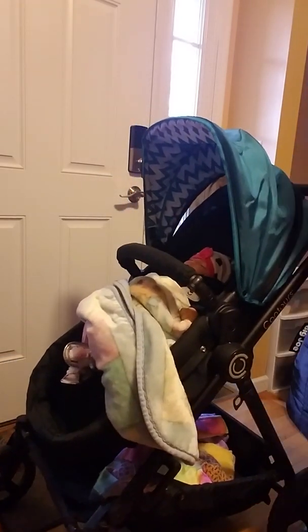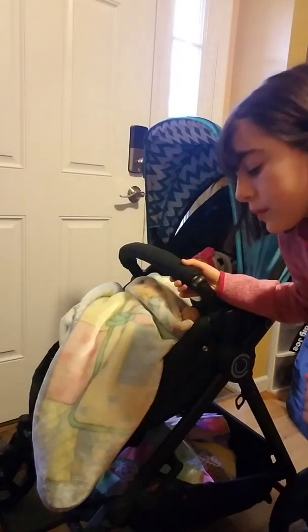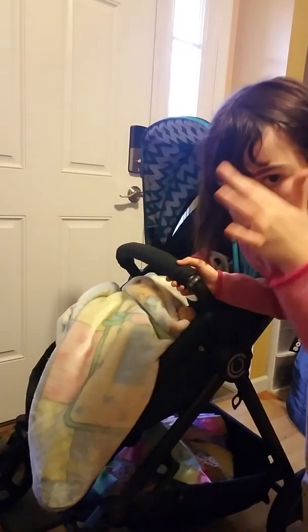And then somebody comes over and says, 'Oh, I thought that was a real baby!' With a stroller, people don't question it as much. I feel like these dolls — people are usually like, 'Oh my gosh, I thought that was a real baby!'